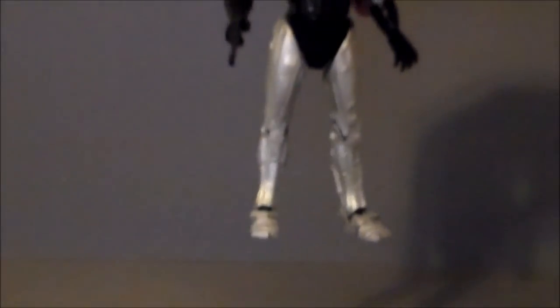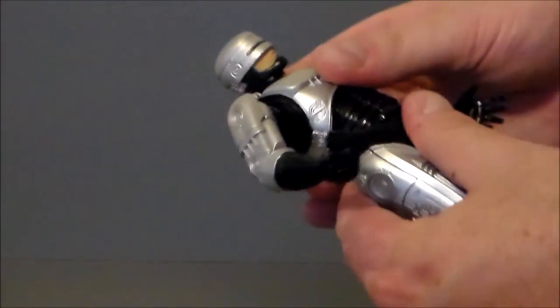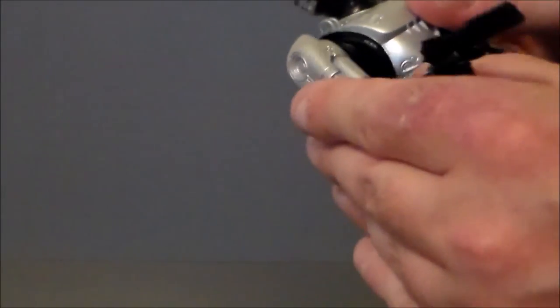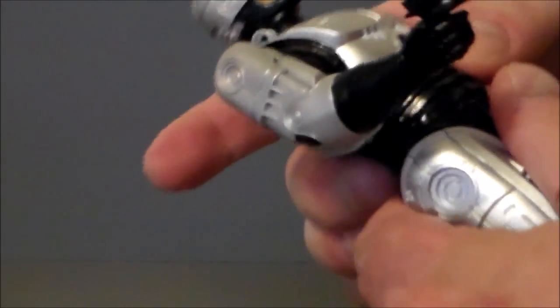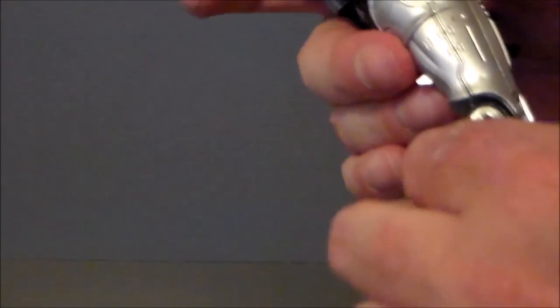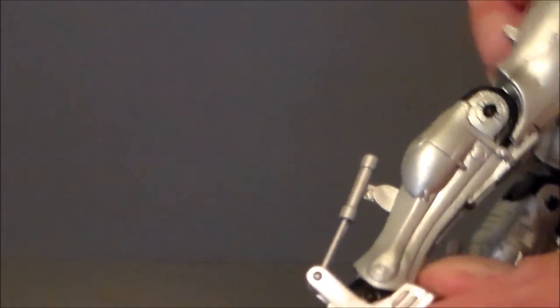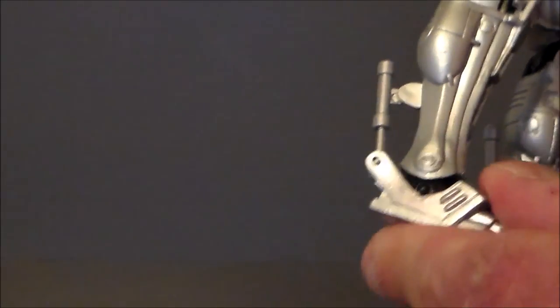As far as articulation: he's on a ball joint so he can look around quite a bit; the helmet doesn't come off, which is disappointing. The arm can go all the way around, and there's a single-jointed elbow. There is a diaphragm joint with little movement and nothing at the waist even though it looks like there should be. His leg goes up, and it can actually spin all the way around. The knee is also single-jointed and very stiff.